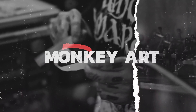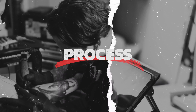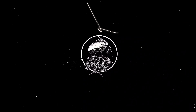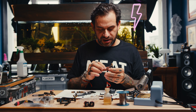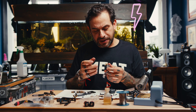Welcome to the channel guys. Today, as I promised, I managed to pick out my whole stuff. We already made a video on mounting the machine — that was a basic one. Today is a bit more in-depth.